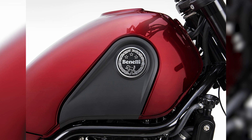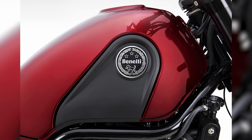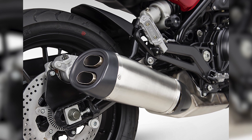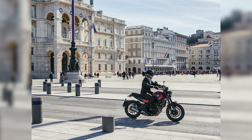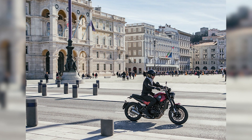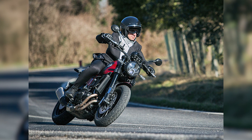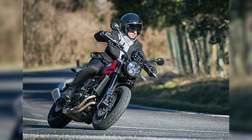The steel lattice frame makes the Leoncino 500 a nimble ride — it's what makes the Leoncino fierce on the road. Rugged suspension with 50mm inverted forks up front and a hydraulic monoshock, rebound and preload adjustable at the back.